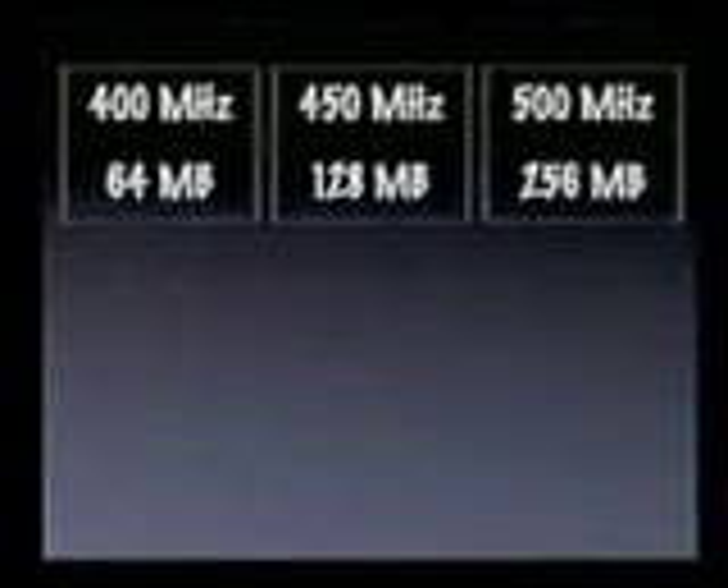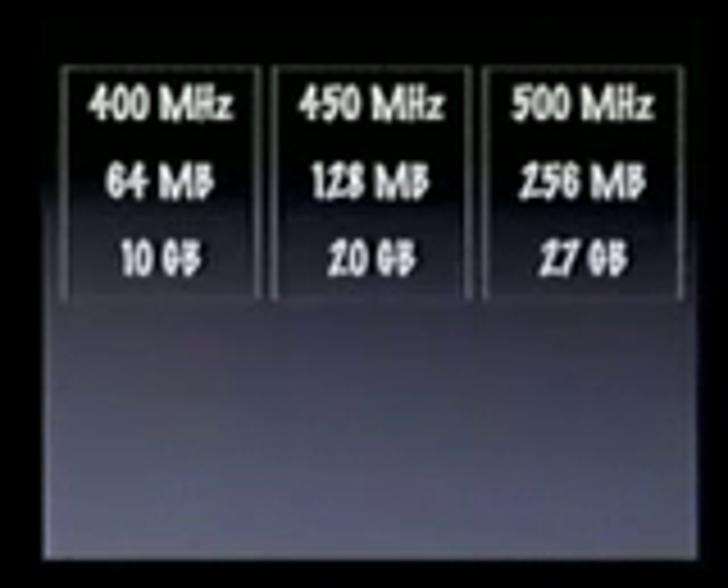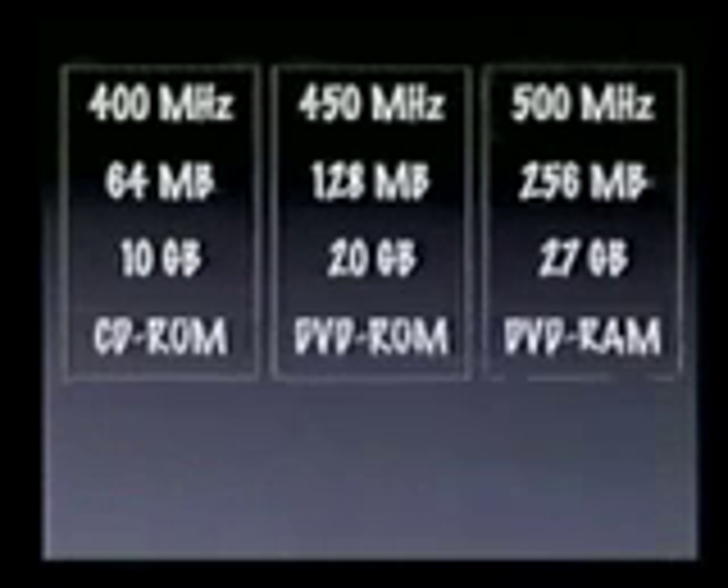The 400 has 64 megabytes of memory, all the way up to a quarter gigabyte in the 500. Ten gigabytes of storage, all the way up to 27 in the 500. A CD-ROM in the 400, a DVD-ROM in the 450, and a DVD-RAM in the 500, which means you have over 5 gigabytes of removable storage at an immediate cost of under $40. Who wants their floppy back?